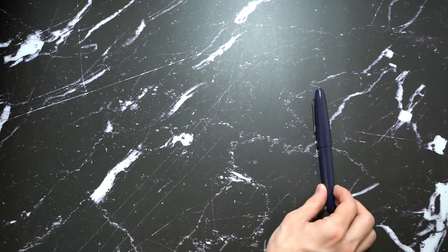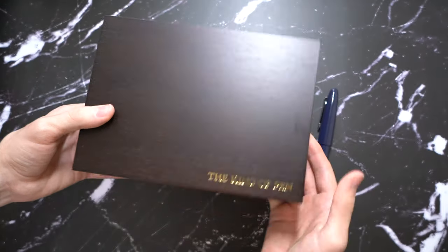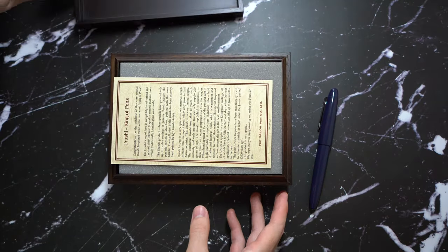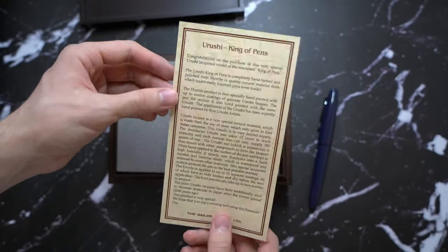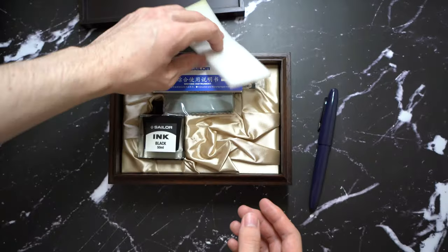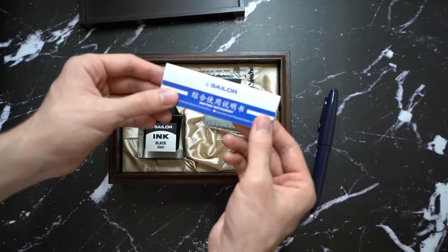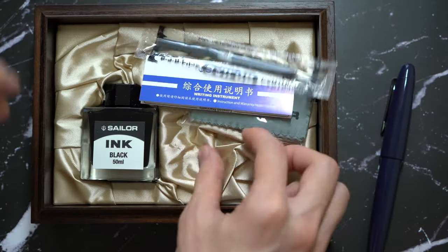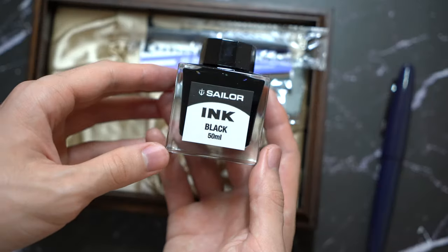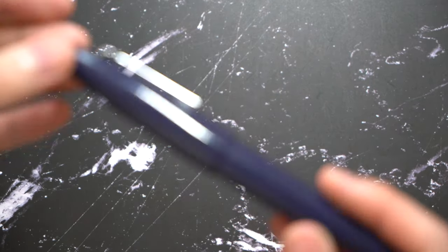First, let's get into the packaging the pen comes in. Because it's a big packaging, it comes with a big cover box, then you have a wooden box, information about the Urushi and King of Pens, then foam, a batting with ink in it, an ink bottle, Sailor accessories, two cartridges, and Sailor Black Ink. It's just very elegant packaging and looks very premium. You would expect that at this price point.